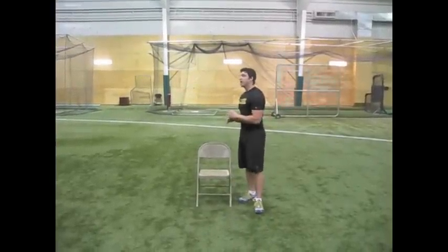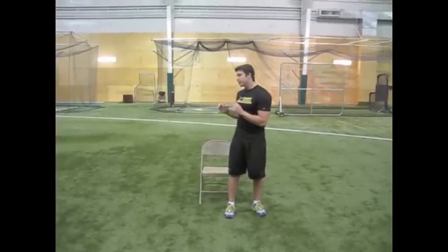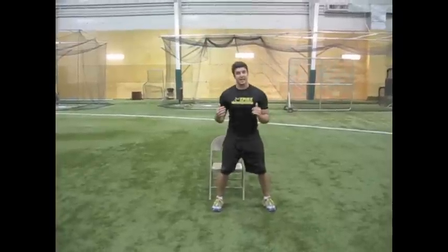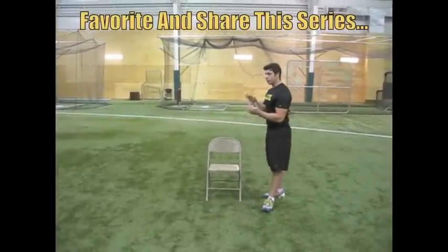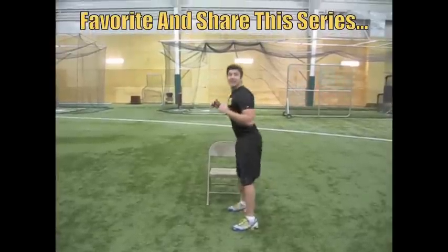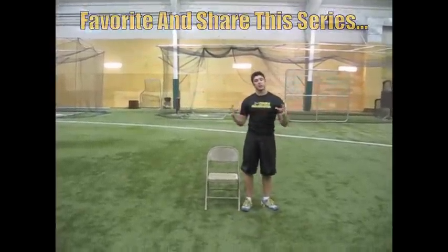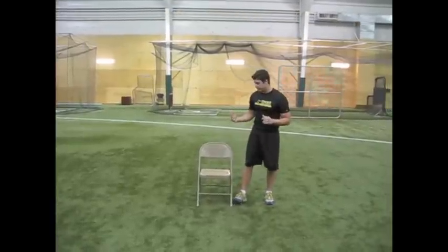In today's video, I'm going to teach your body how to absorb energy. Absorbing energy is key. You need to be able to land and stick a landing in order to be that powerful jumper, because in order to jump high, you need to be able to go eccentrically fast and concentrically fast. The absorbing is what will teach you how to put it all together and make you more explosive.